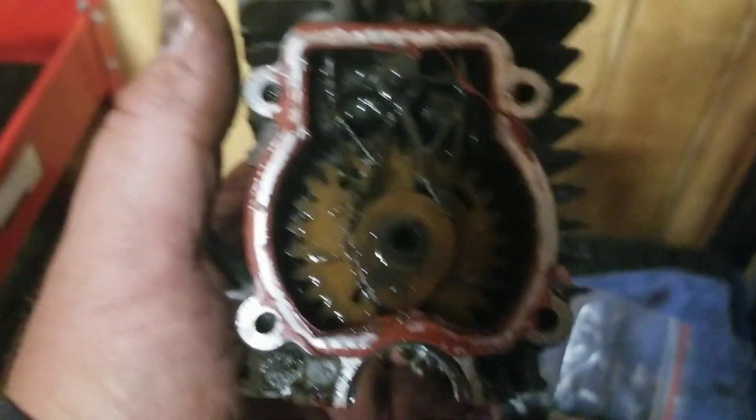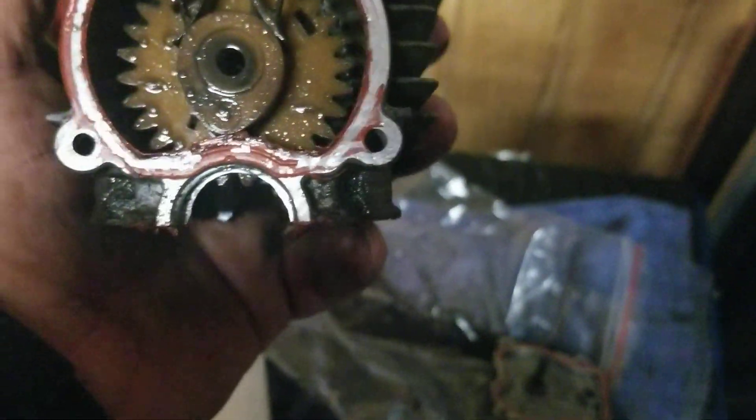Hey, I'm working on the FS 110. It's a two-cycle, four-cycle hybrid with valves.